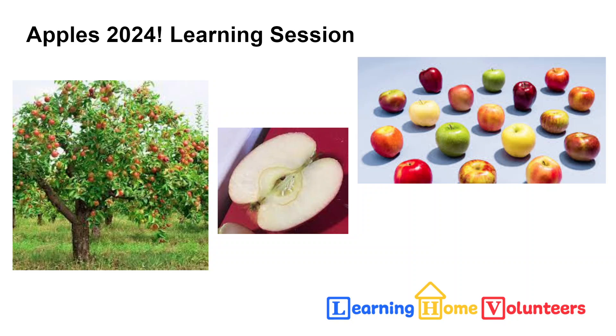Hi, this is Vicki with Learning Home Volunteers, and with the beginning of school, in my mind at least, comes the beginning of apple season.